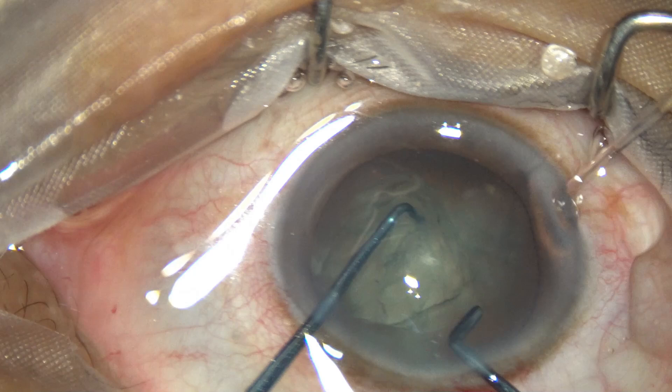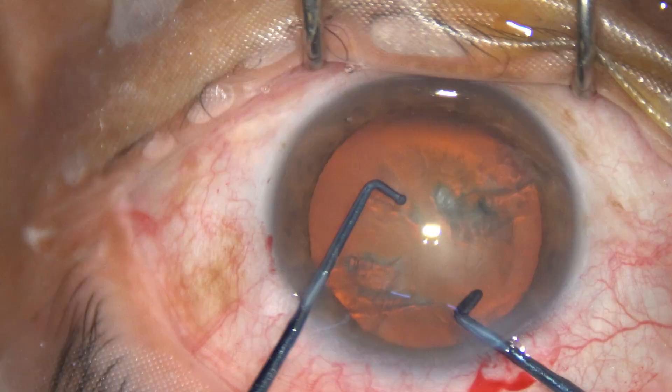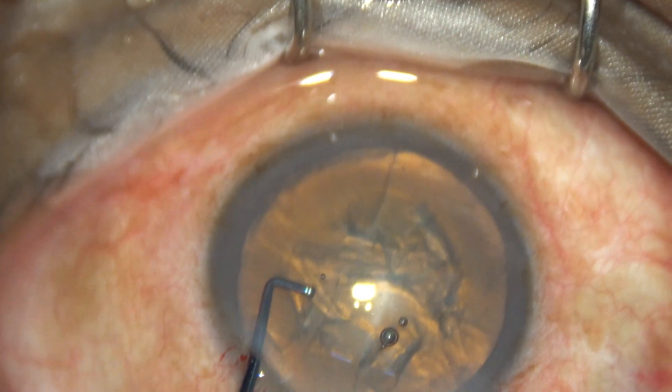Mohanta's Prechopper for cataract surgery. This instrument has been designed recently and this is the first video I am going to show. These are real-time video clips.